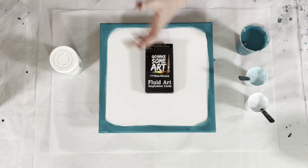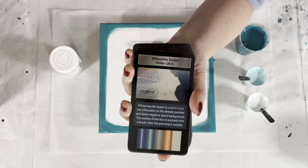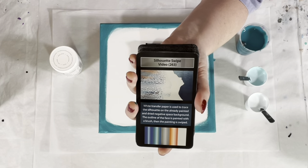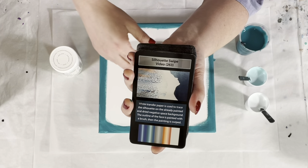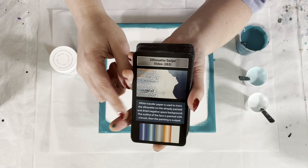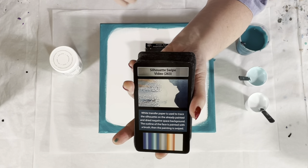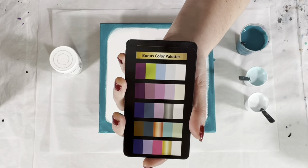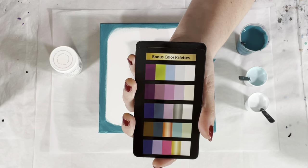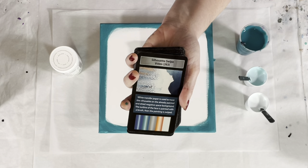Have you seen the fluid art inspiration cards? There are 52 cards — 42 technique cards, each with a video right here on YouTube telling you everything you need to know: the exact paint brands, colors, consistency, recipe, and technique. The card shows a picture of the painting, a tip for the technique, and the color palette used. There are also eight bonus color palette cards, each with five color palettes. Mix and match these with the technique cards and you have more combinations than you could ever paint in a lifetime. Available at ginaddeluca.net and amazon.com.